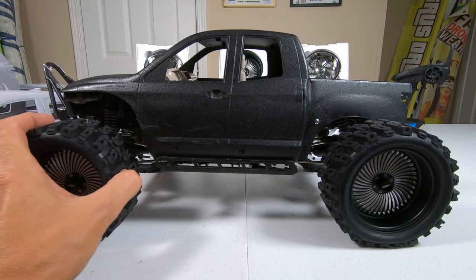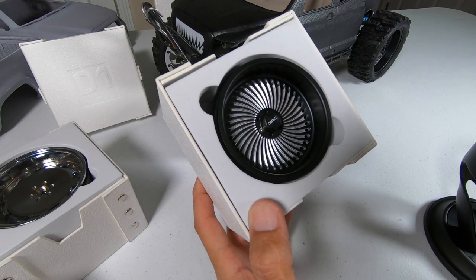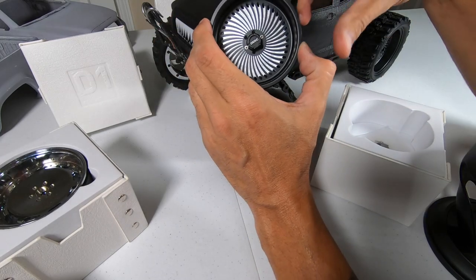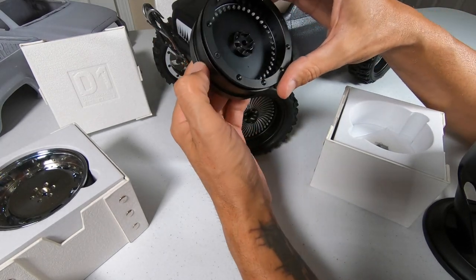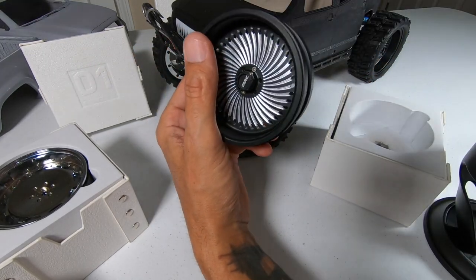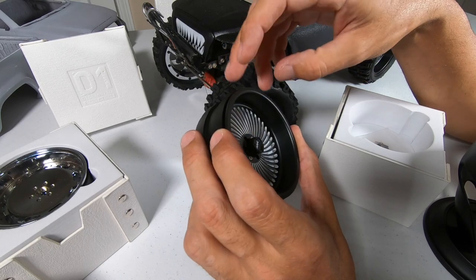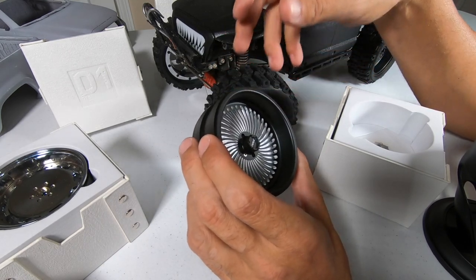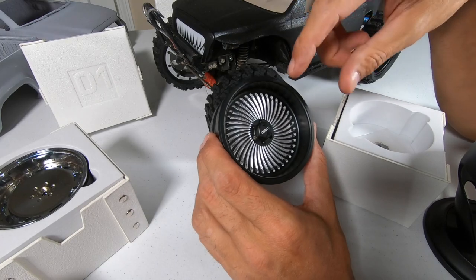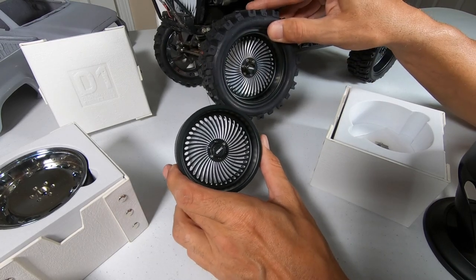The first ones we're going to look at are called the Black Holes. These are 3.2s, a one-piece wheel with the bead lock on the back side. If you look, the ring on it has a similar hub to like a Vanquish, but the lug pattern might be a little bit bigger or something's a little bit different. These are solid aluminum with nice mill work.